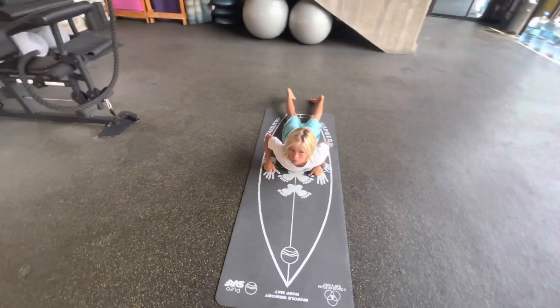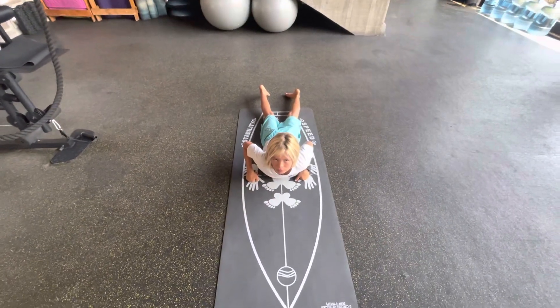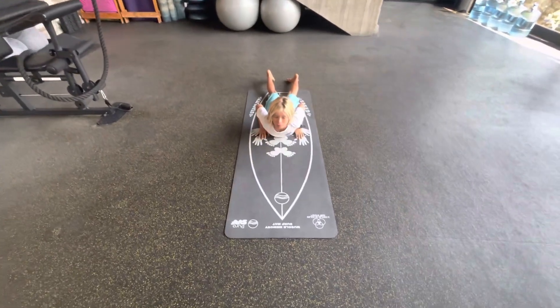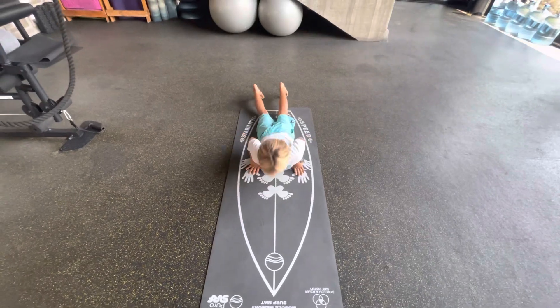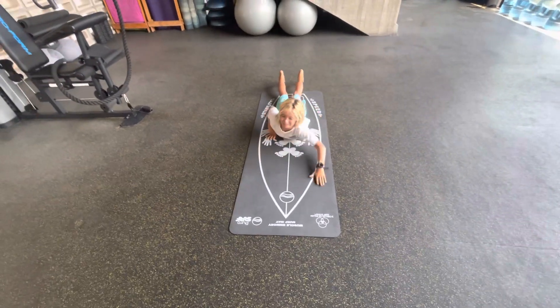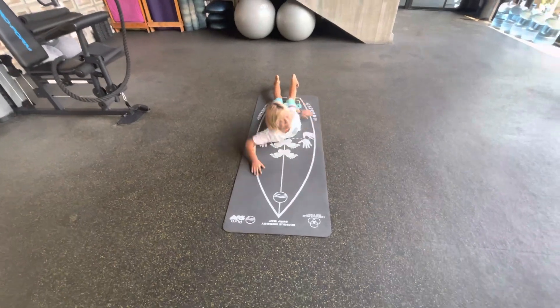We're gonna go through all the details of this sequence, starting with positioning of your body on the board — so finding the sweet spot. Then he's gonna start paddling, chasing the wave.